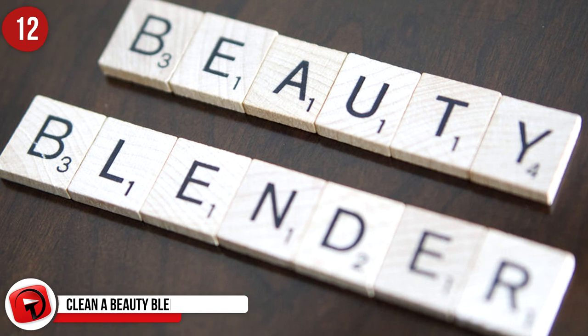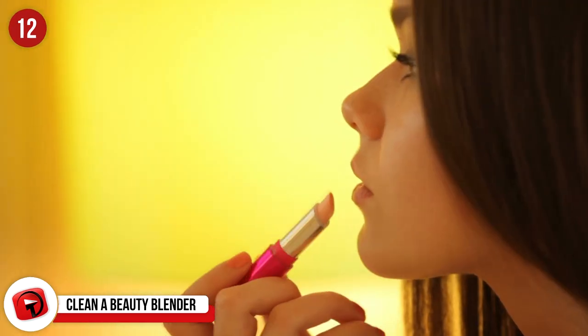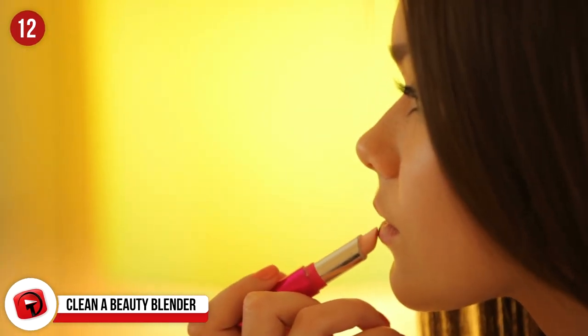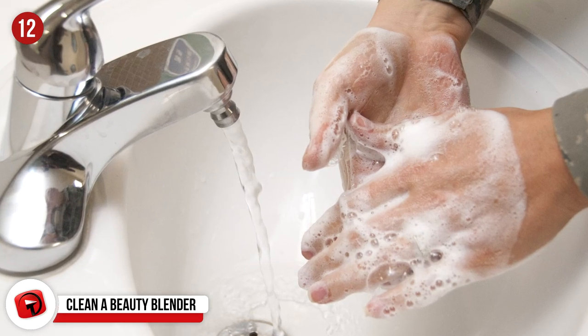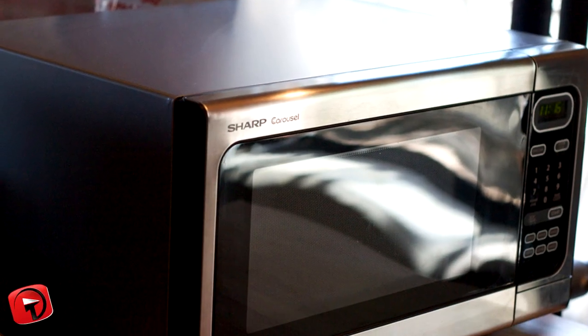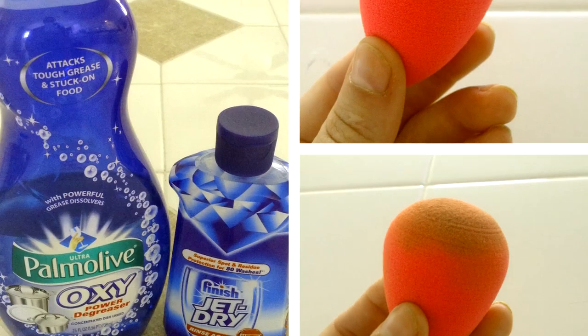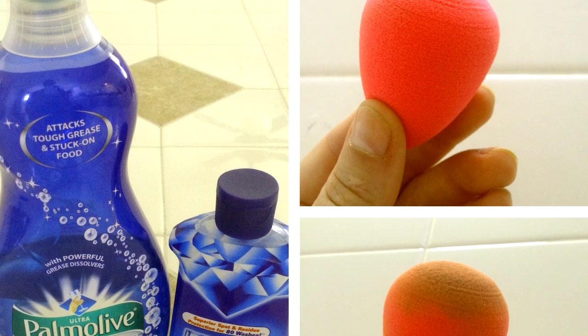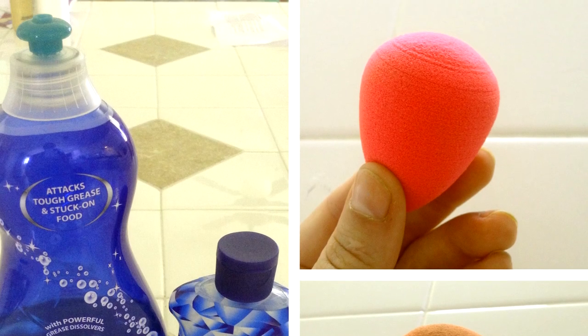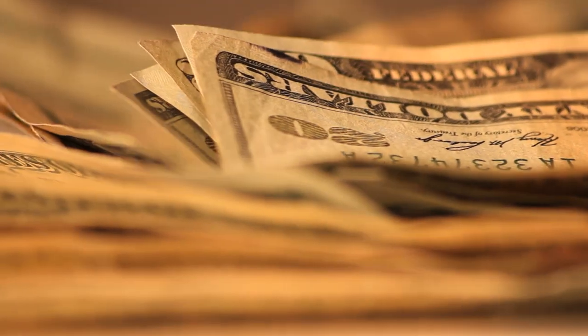Number 12: How To Easily Clean A Beauty Blender. Who here hates how dirty your beauty blenders get? Luckily, we have the perfect solution. Take a cup of water and add some soap. Now put in your $20 beauty blender and put it in the microwave for 25 seconds. After removing the container, let it sit to cool down for about three to five minutes. Then take out your beauty blender, squeeze it and dry it out, and voila — it looks brand new. Now you don't have to go out and buy any ridiculously overpriced beauty blender cleaner.